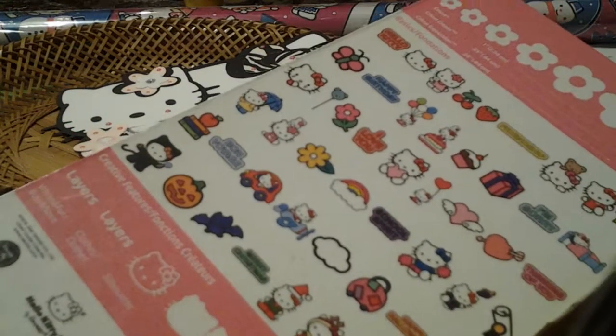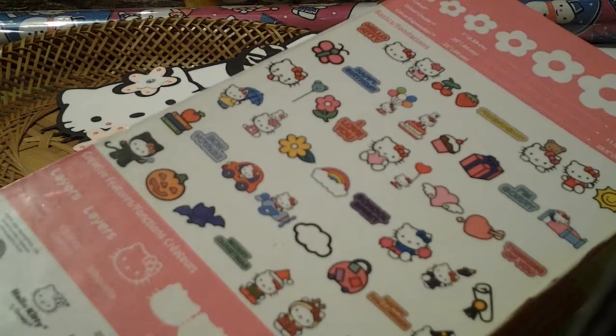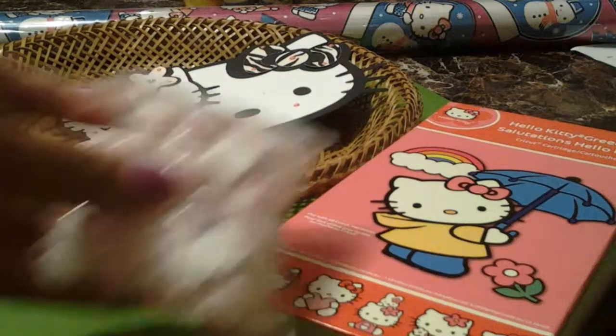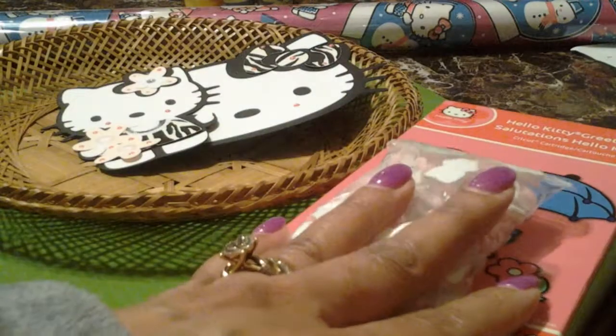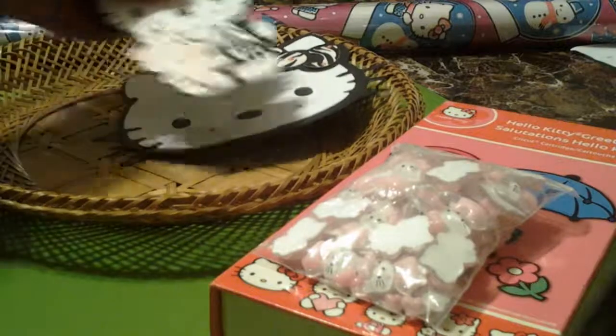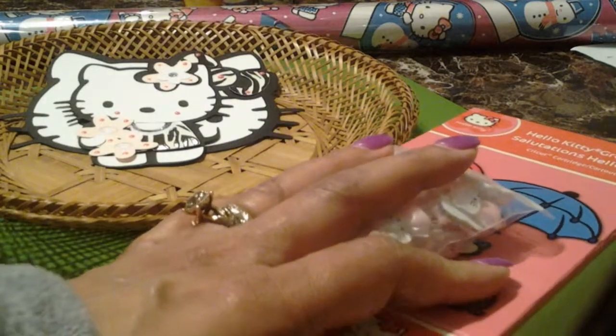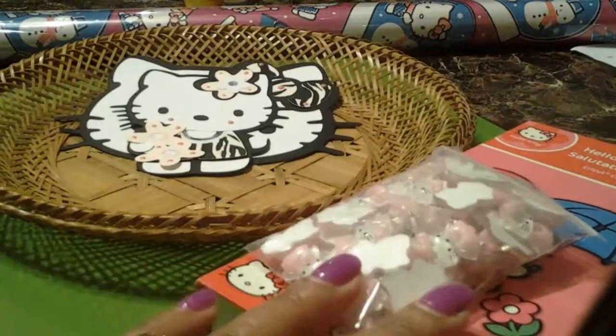This is my Hello Kitty cartridge — I finally got it! These are all the images on here and I can't wait to really play around with it and incorporate it into different projects. I have a couple more videos coming up, so thanks for watching, happy 2019, and have a blessed one — bye bye!